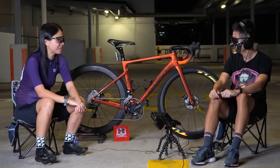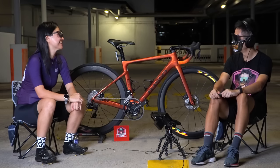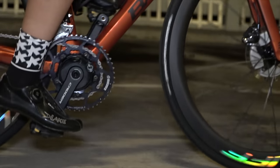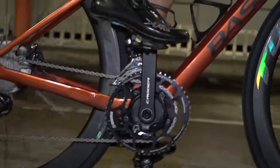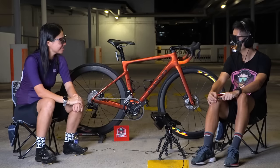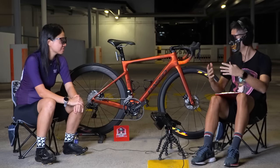I feel it makes the pedaling feel rounder than a round chainring actually. My friends who had oval chainrings also said it helped during climbs. From about 12 o'clock to 3 o'clock in the pedal stroke, you can keep the power on better. So yes, it does help with maintaining power through the stroke. I like both climbs and flats, but I'm definitely stronger on climbs.